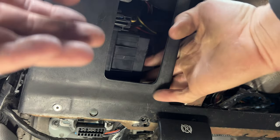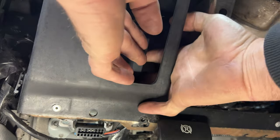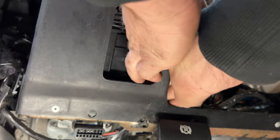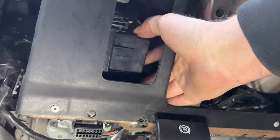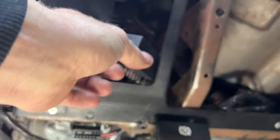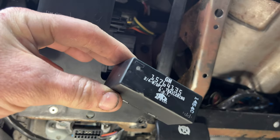It's kind of tricky getting this out of here — just go back and forth. There we go, and that just slides out just like that. There's what that looks like.